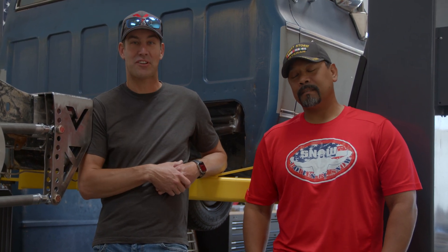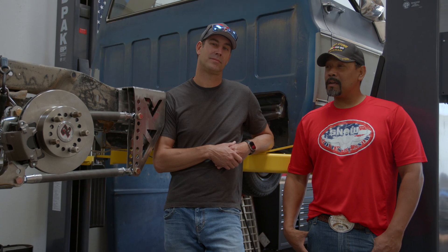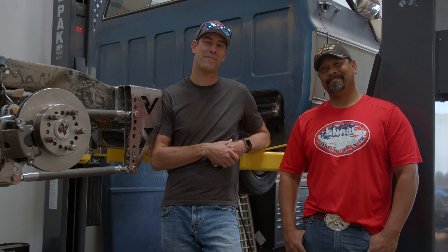We got our work cut out for us for the next few months — it's gonna be full throttle, exhausting, but we're getting there. Thanks again for joining us here at Revolt Garage; we'll see you guys next time, take care.